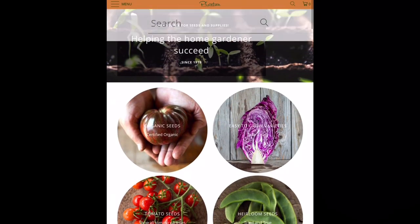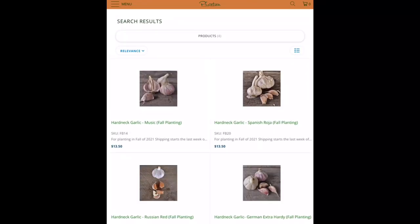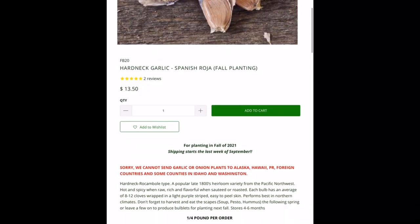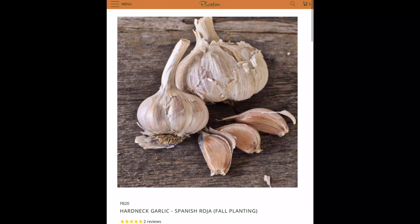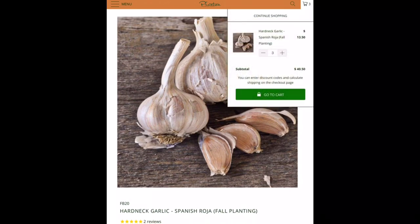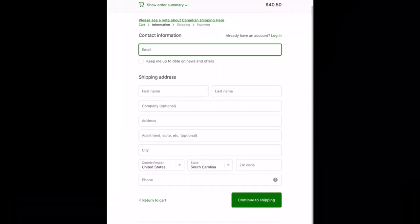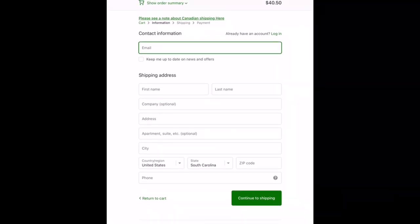Let's go back to the main page and I'll show you the checkout real quick. Let's do the hardneck garlic — we'll go with the Spanish Roja on the right. We're going to add this to the cart. That gives us three, so the subtotal is $40.50. Going to the cart — it shows you the order again, you can check it and go to checkout. It'll ask for your contact information, and if you have a coupon code, on the next page at shipping and payment you should be able to enter it.